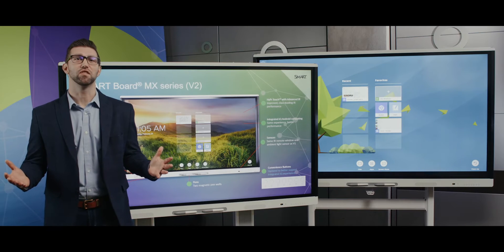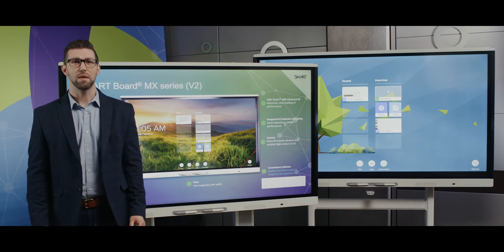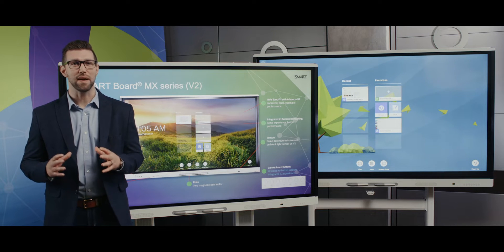Hi, I'm Kyle, a Product Manager at Smart Technologies. Today I'm here to outline some of the exciting updates to our SmartBoard MX Series.